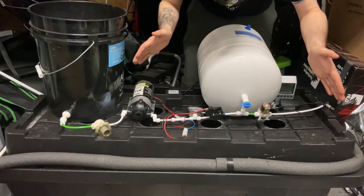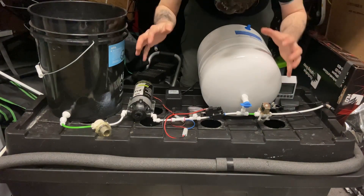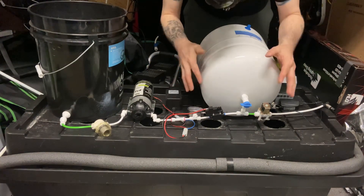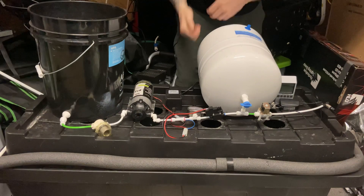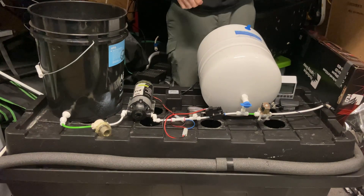This is a high-pressure aeroponic system using a pressure switch — that's it right there. Good luck, and it's great to be back helping everybody out.